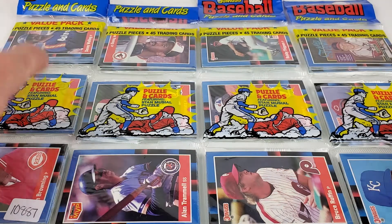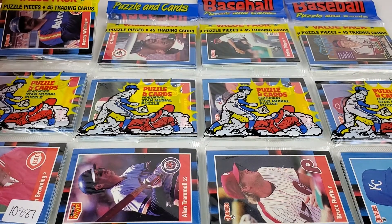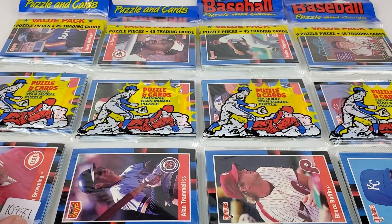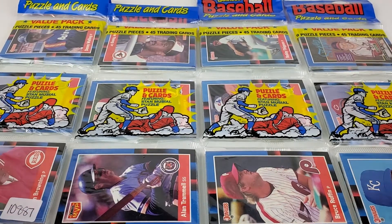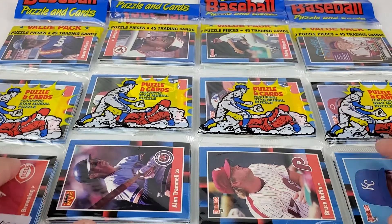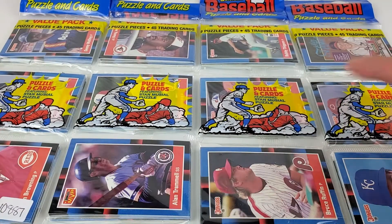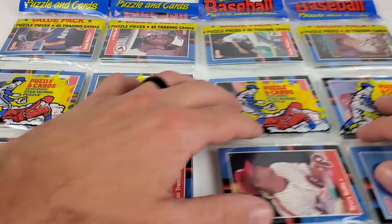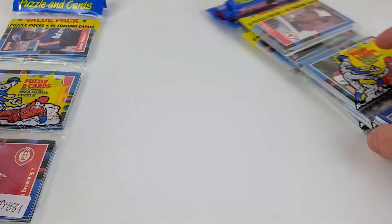Welcome back to another video here at the Sports Card Factory YouTube channel. We have 1988 Donruss rack packs here. I always used to call them rat packs. Got all four of these for a total of six dollars, comes out to $1.50 each. Without further ado, let's roll into it.